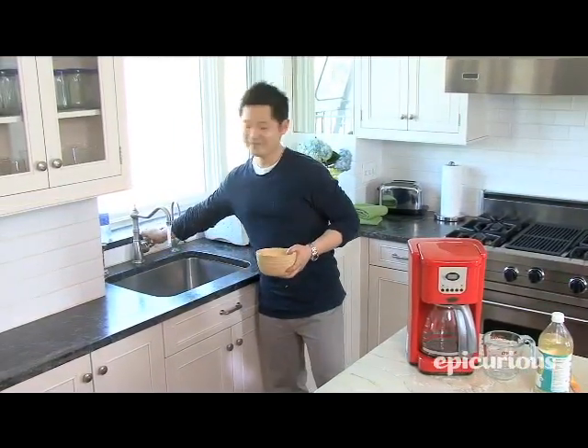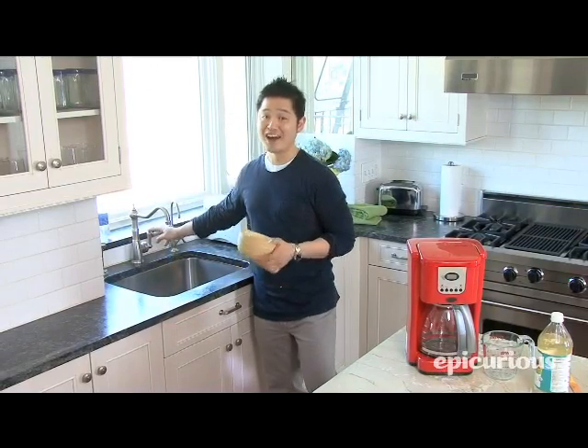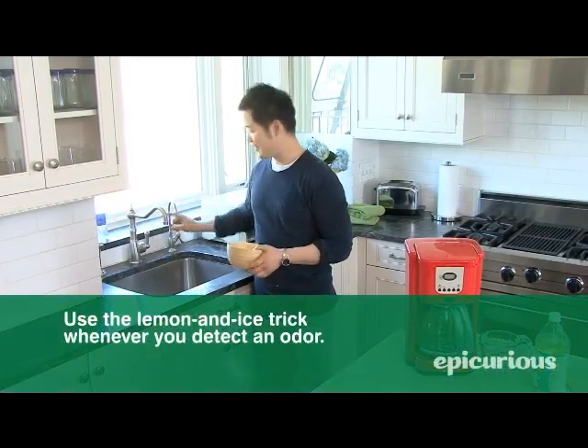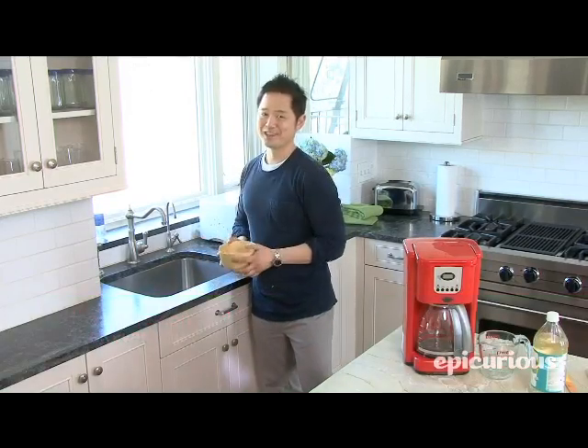Turn on the water, turn on the garbage disposal, and what's going to happen is that the ice is going to sharpen the blades, and the lemons will naturally disinfect for an almost odor-free garbage disposal.